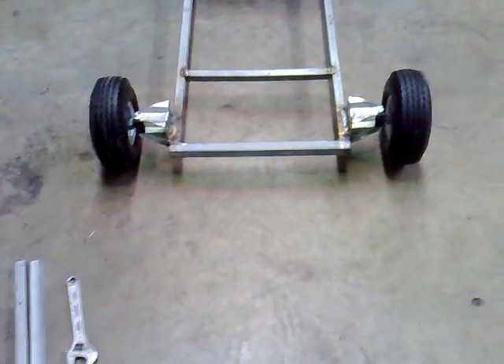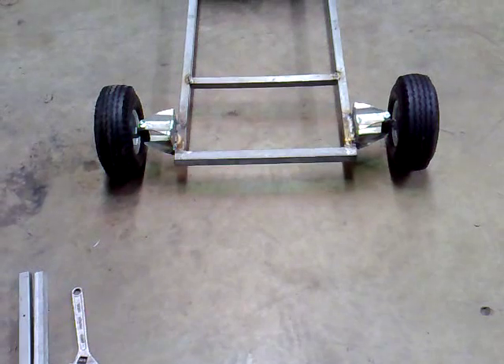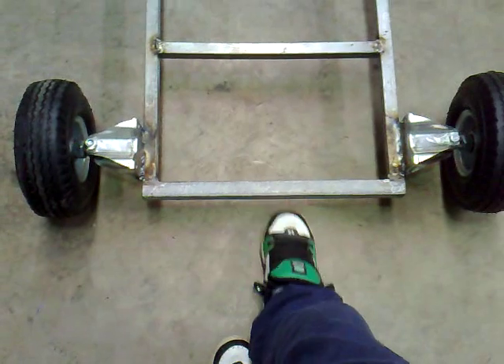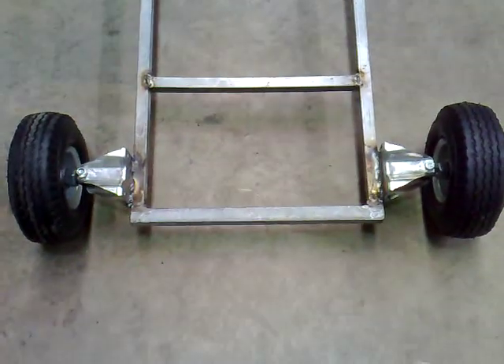It needs to be 87 or 86 centimeters wide to get into my gate at home, and it's about 85.5 to 86 wide - so it's beautiful. I didn't actually plan for that; I was thinking about making the frame a lot wider, but it turns out it's just right.